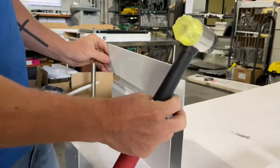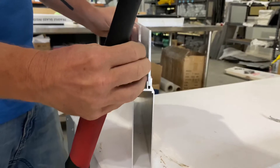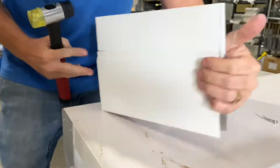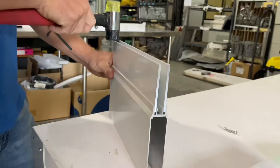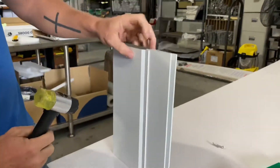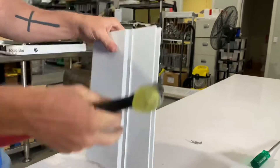Then take your second plate and do the same on the other side in the other channel. Turn it around and do the same to the opposite end. You then want to hammer them all the way across. Ensure that they're flush.